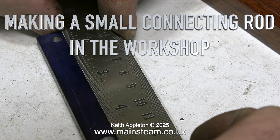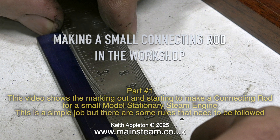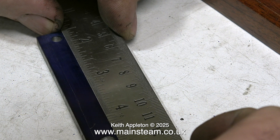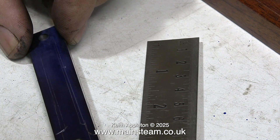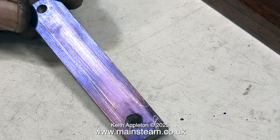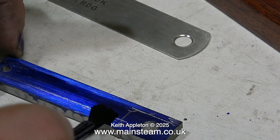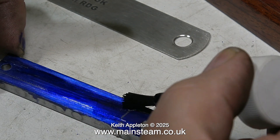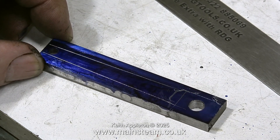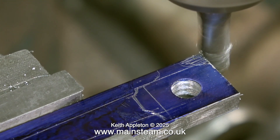Making a small connecting rod in the workshop, part one. This video shows the marking out and starting to make a connecting rod for a small model stationary steam engine. This is a simple job but there are some rules that need to be followed. I drilled two holes in the piece of bar, painted one side with marking out blue, and now I'm sketching on it to get a rough idea of the shape. The good thing about using marking out fluid is that if you make a mistake you can paint out the error, since you're just removing the layer of blue and using the visible silver lines of bare metal to show where to cut.